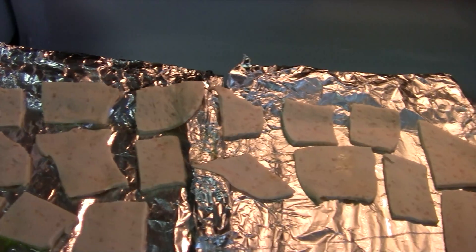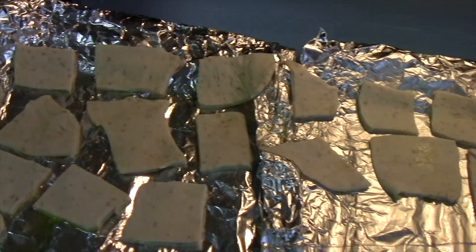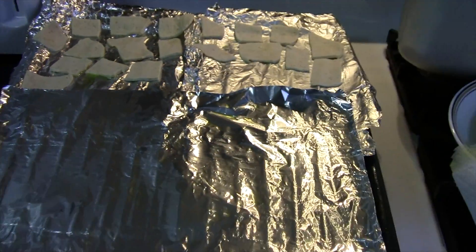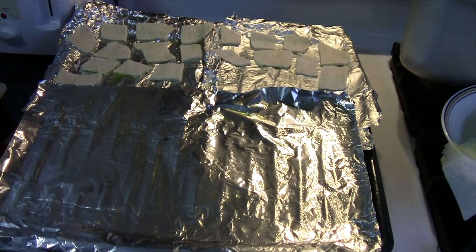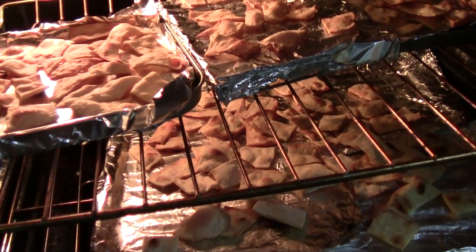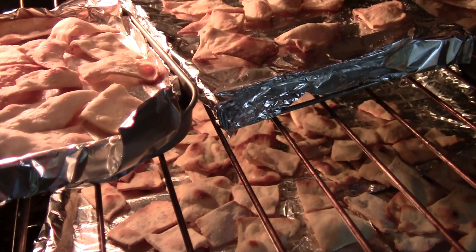I put the little bits into small chip-size pieces like this, then you just lay them out on your baking pan. And they are all done.